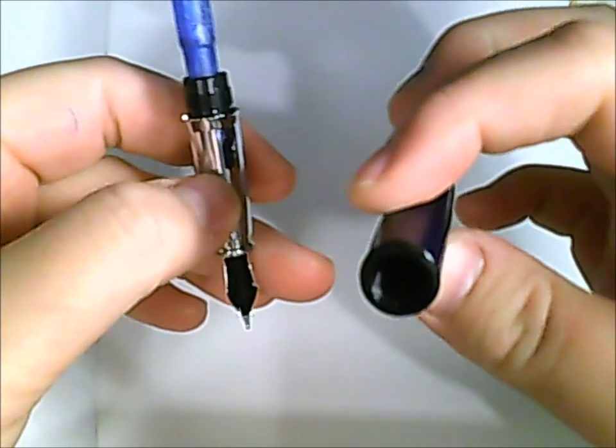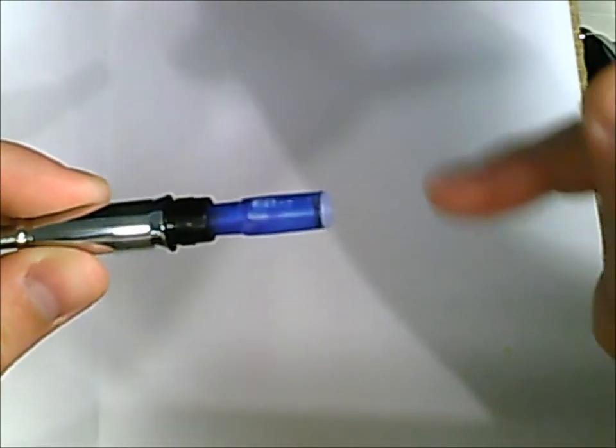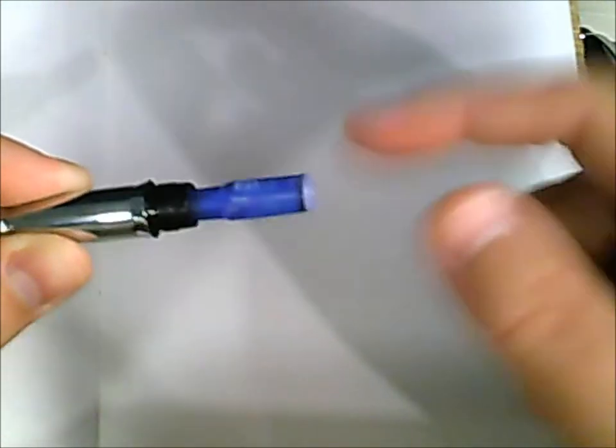In terms of the filling system, it comes with a short cartridge — and it looks like I'm almost out; I never noticed how much I wrote. It does not fit a converter, unfortunately, because the barrel is too small. But it might be able to fit one of the larger-sized cartridges to refill.